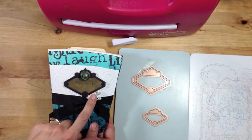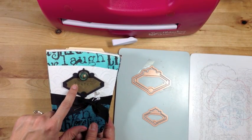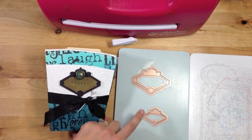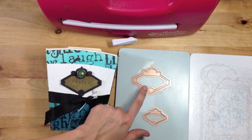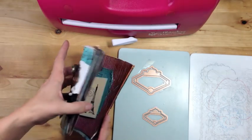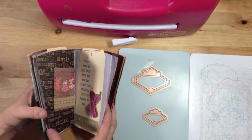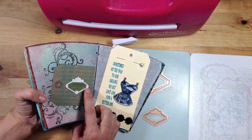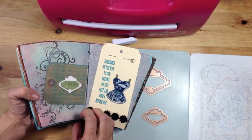To create our cover, I used a Frames 2 blank and also the Frames 2 die template set. I'm layering these one inside the other to create this frame. The smaller one we used here on this one to create this frame as well. Let me show you how I did that.